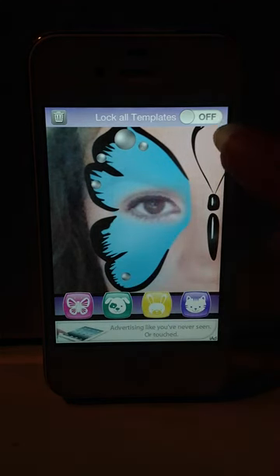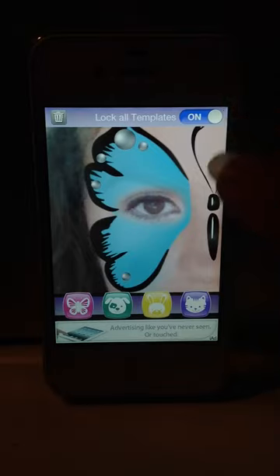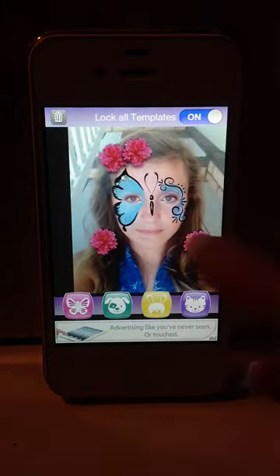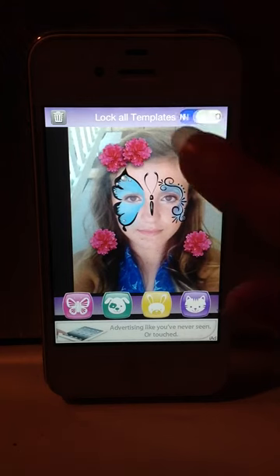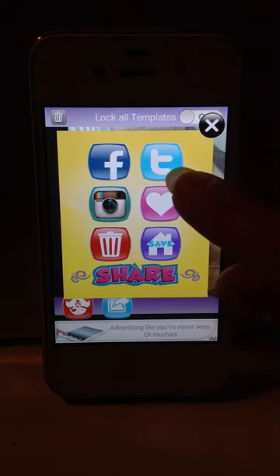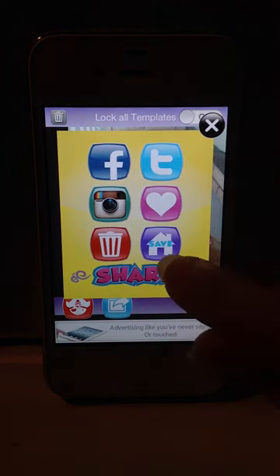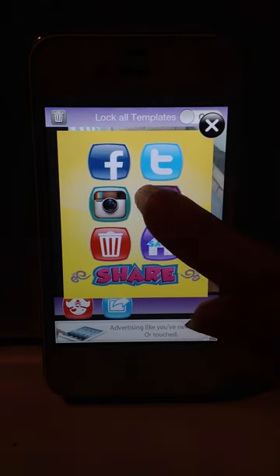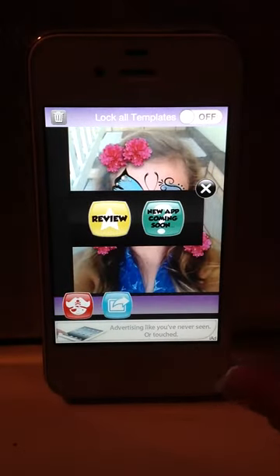I think that looks good. So now we want to lock our templates and zoom back out. I think this is ready to share. Scroll over to the blue share button. You can send it to Facebook, Twitter, Instagram, or you can save it to your library. And if you really like what you did, hit the heart button and you can give us a good review.